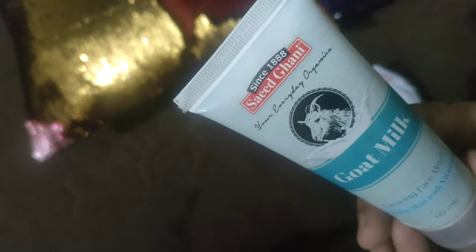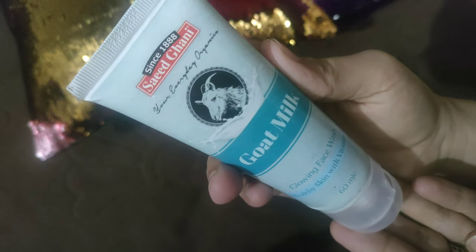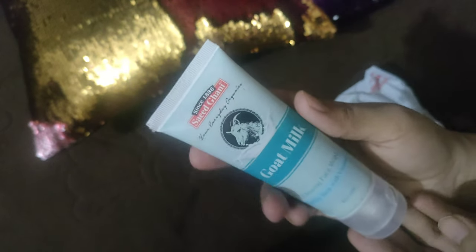As you know, today's brand is very in, so I also thought that I will use their product. I ordered Goat Milk Face Wash. The price is very reasonable, and I will share it with you when I use it.